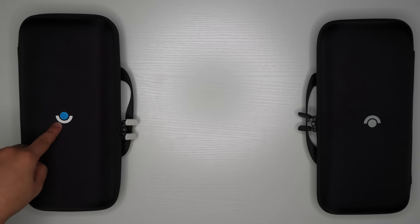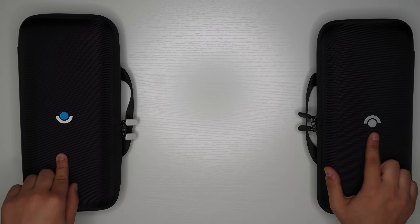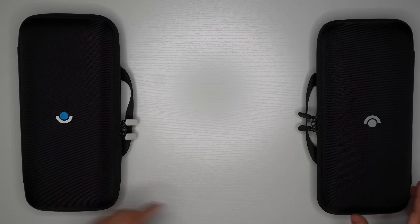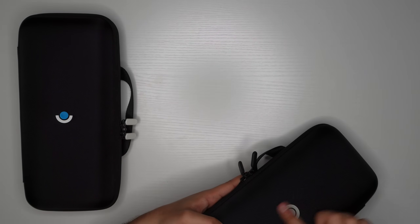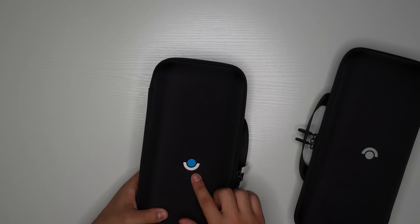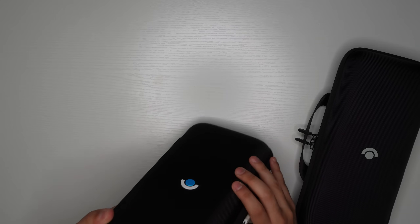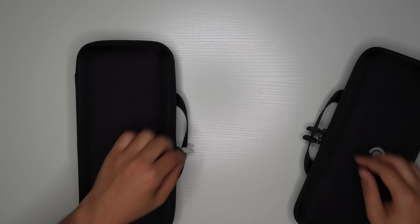First, that blue dot right here tells you this is the 512 model — the 256 doesn't have that. Also, on the 256 this logo is just a printout with no texture whatsoever; if you look at it from the side you can't see it. But on the 512, it's actually rubber — you can see it sticking out from the side and feel it with your finger.